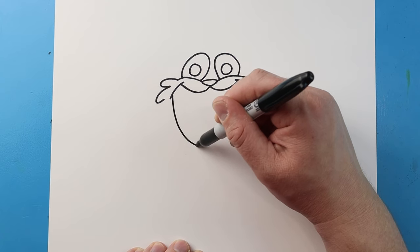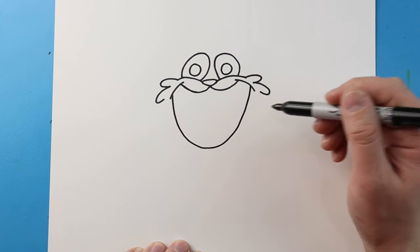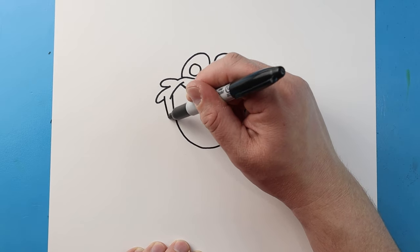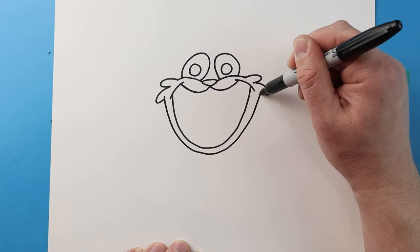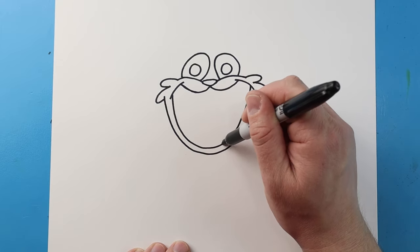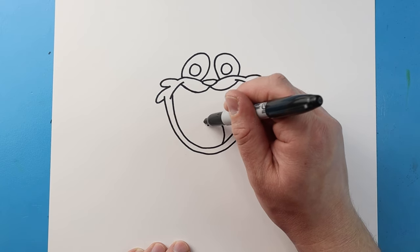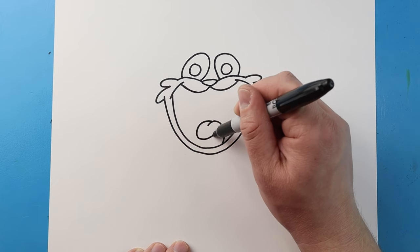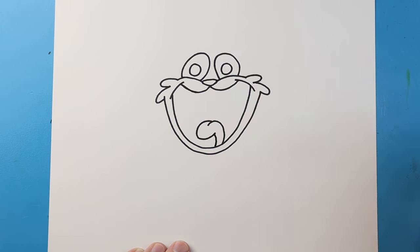Now starting here let's go and bring this line down and then up like a great big smile, and then we'll do the same thing here — just go down and then up. Inside the mouth let's make the tongue, so let's draw a line that's gonna curve up and down, then another one that's gonna go down and then up here, and then one that's gonna curve down.